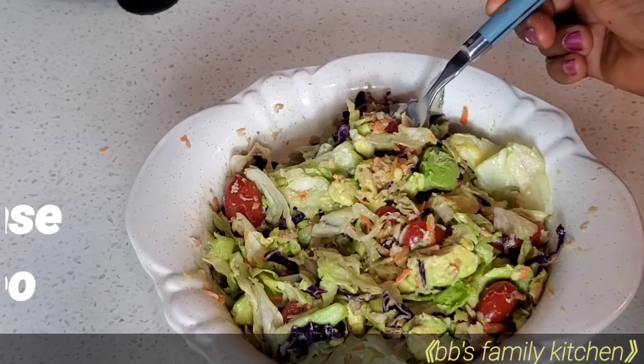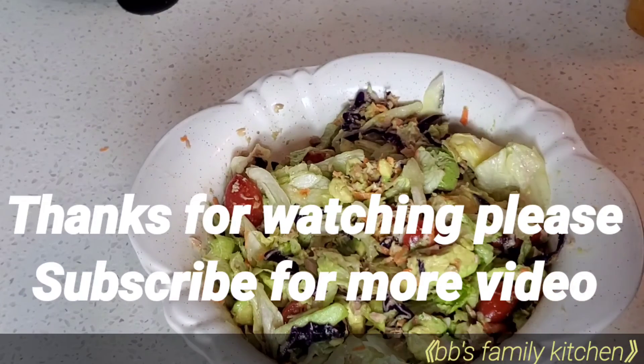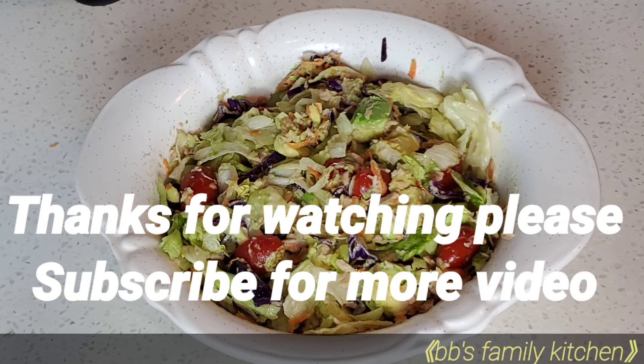Please turn on your notification button by hitting the notification bell. See you in my next video. Bye.